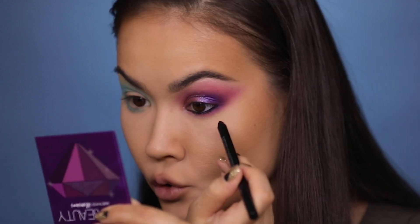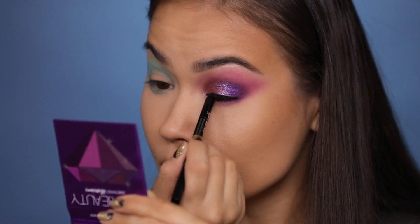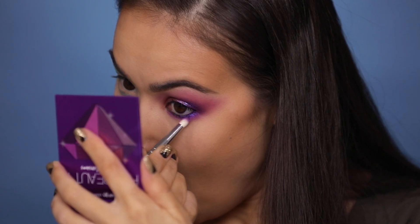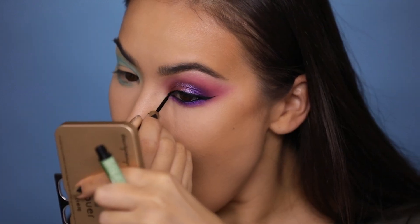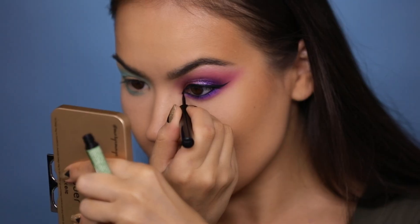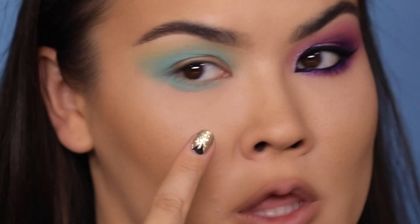Lining my waterline with the IT Cosmetics No Tug Waterproof Gel Liner — going to rim the entire eye and smudge it out on the bottom. I'm going to add a wing to my top lash line because I feel like it needs it, and a little liner to the very inner corner because it is Huda Beauty — she lives in Dubai so I want to add a little arabesque element to this look, because why not. That eye is looking pretty bejeweled at this point. I'm going to apply lashes in a bit but first I'll finish up the other eye.